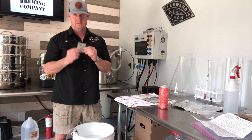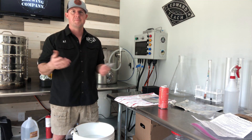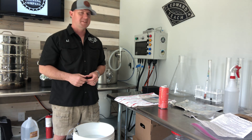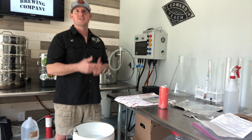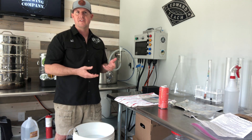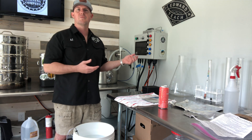Different types of yeast. Dry yeast — just follow the instructions on the back, rehydrate it. Get some water, sprinkle it in there, stir it up, let it sit for an hour or two, and you're good to go. The bad thing about dry yeast is you cannot wash it. That's where you take yeast that has already fermented a beer, clean it, and use gravity to separate the trub and yeast byproduct from the actual live and healthy yeast.